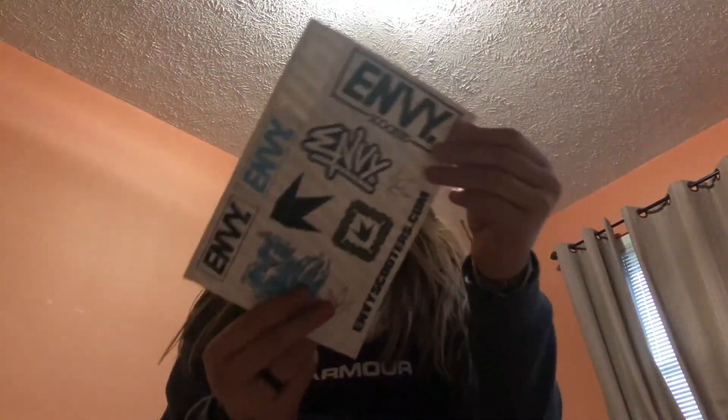Oh there it is — it came with this little keychain, and a sheet of Envy stickers. Shout out to Christmas Tree Gaming and Vlogs, my friend Jaden — he gave me this sheet of old stickers.